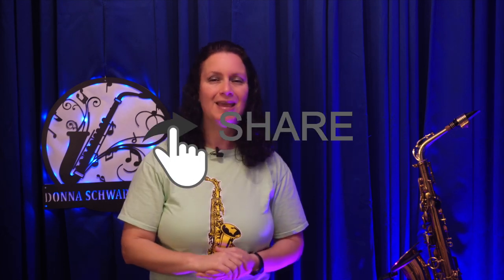Did these tips help? Let me know in the comments below, and while you're commenting, please like and share this video. Take care and talk to you soon.